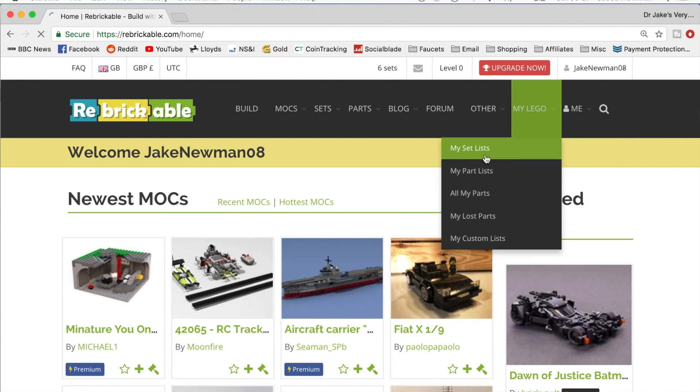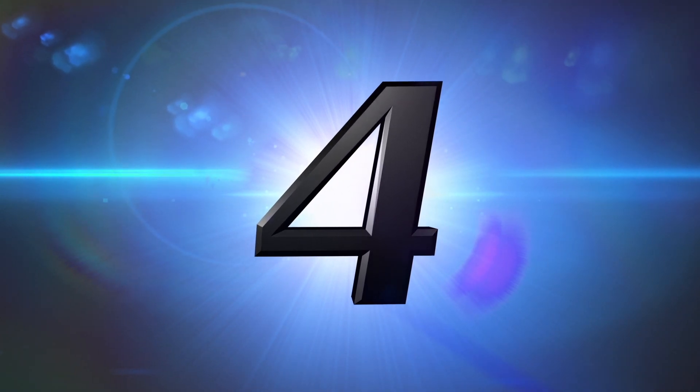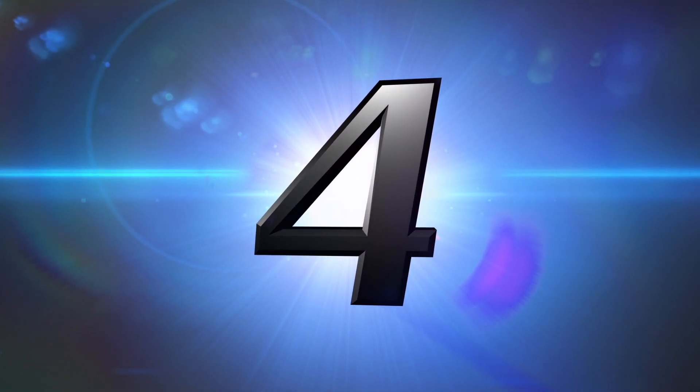There's also a website called Rebrickable where you can enter in the sets that you own. It adds them to your inventory of Lego parts, and then if you want to build another set you don't own, Rebrickable will tell you the proportion of parts and which specific parts you actually need to build that new model. That's a pretty cool feature, and I've made a video on that which I'll leave down below. At number 4 we have discounts with retailers.